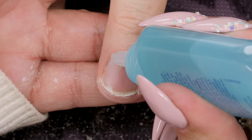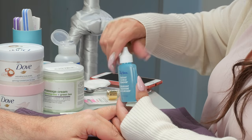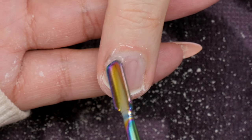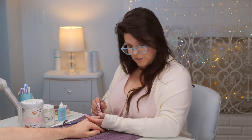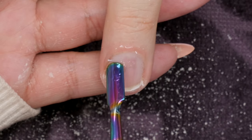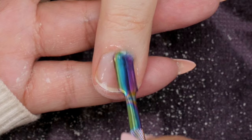Put a little bit of cuticle remover on the cuticle area. If you're going to use this for different people, don't touch it to the skin — just let it drop. Then you can see it working. It sits on the cuticle for about 15 seconds to a minute, just softening the cuticle so you can take it off a little bit easier. It feels a little cool.